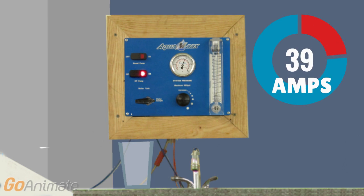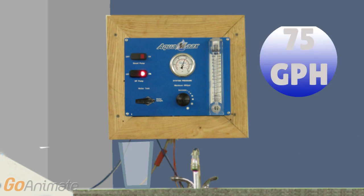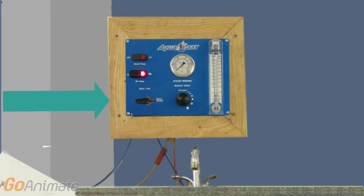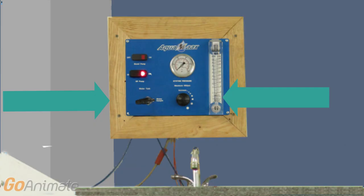The AquaMax system can produce up to 75 gallons per hour depending on the model you choose. With every AquaMax system, we provide a water tester like this one. A two-way valve allows the water to first exit to a sample line, and once you are happy with the quality, you turn the knob the other way and all the fresh water is sent to your boat's tank.